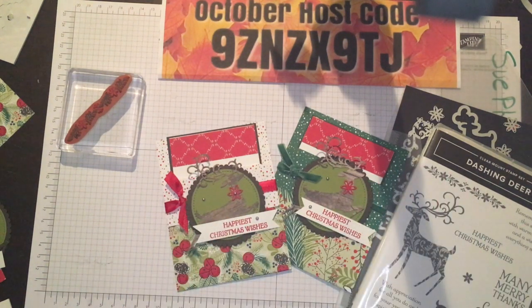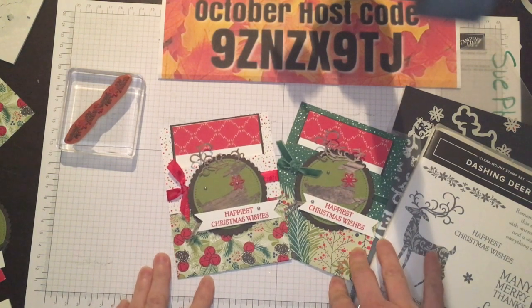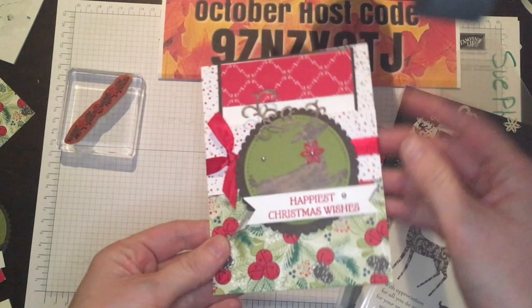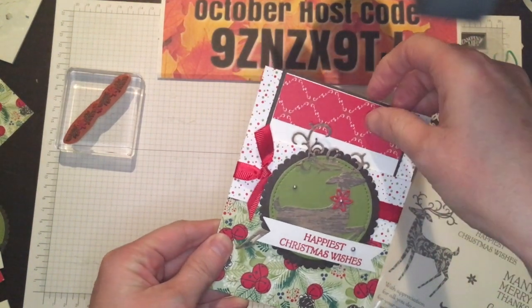Hello everyone, this is Sue from Sue's Paper Creations. Today is Monday and I have got a very quick and easy project for you guys. If you follow me on Facebook, I run a Facebook Live every Monday called Make It Monday with Sue Phillips. This is what I did this morning on my live video, so I thought I would share it here on YouTube for everyone else.